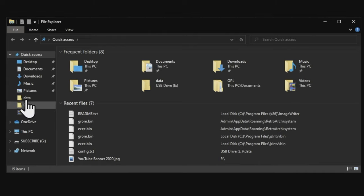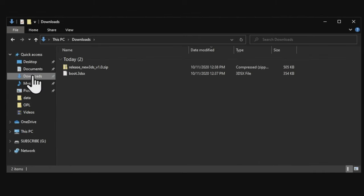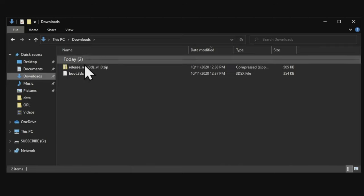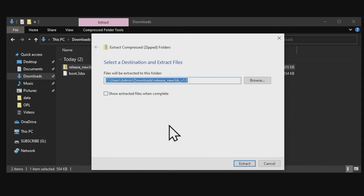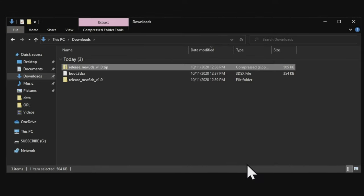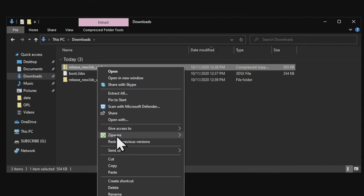Go to the downloads section on your computer. Uncompress the browser hacks folder you just downloaded and extract it to its own folder inside the downloads section. I always recommend deleting zip files to eliminate confusion when it comes to entering folders and transferring files around.